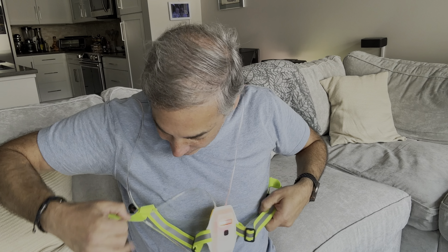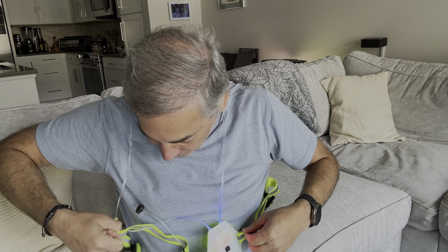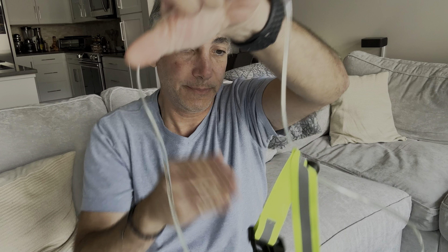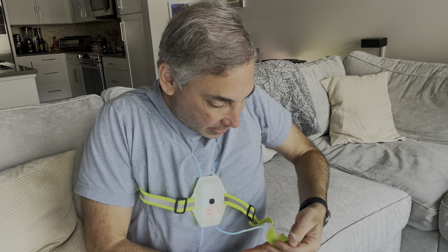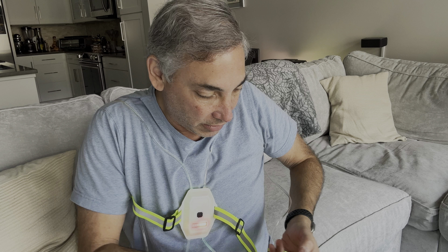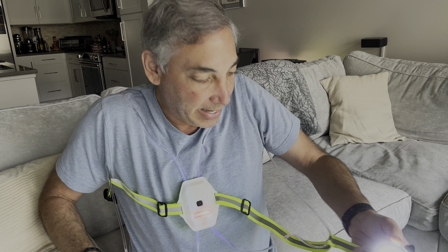Let's see how we wear this thing. So if you're one of those night runners, this would be good for that. I want to wear it like this and put this — yeah, here we go. This is going to be a light back here too. So we got a light in the back and a light in the front.